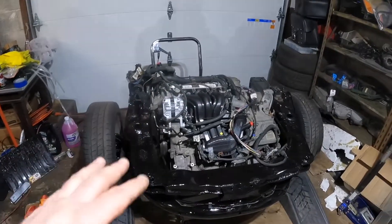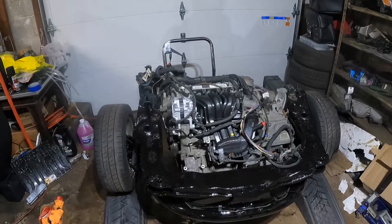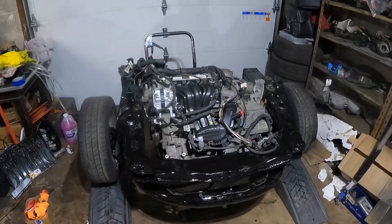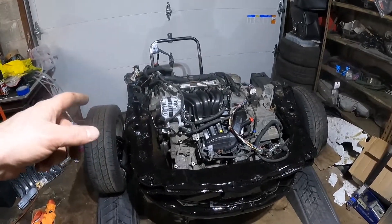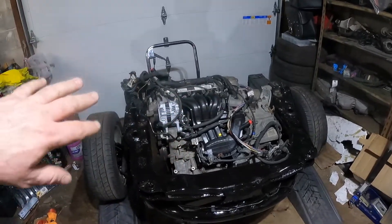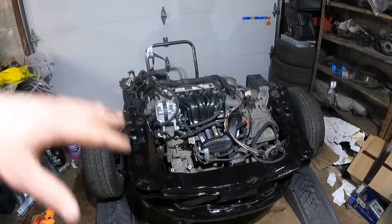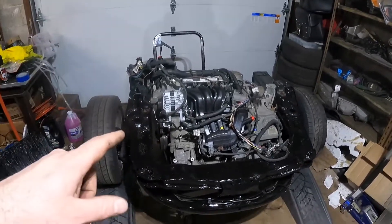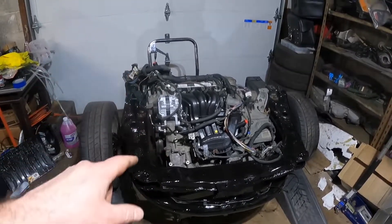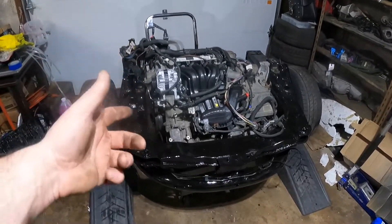Then I tried to just put the engine behind the frame and hoist it with the crane - that didn't work either. So I got the brilliant idea: move the frame out of the way, get the hoist, move the cart out of the way of the hoist, take the engine hoist, lift the engine, slide the cart in, put the engine on the cart. That worked. But the problem was I couldn't then slide this engine into the frame because it was too high - my cart sits too high for this to just slide into the frame.